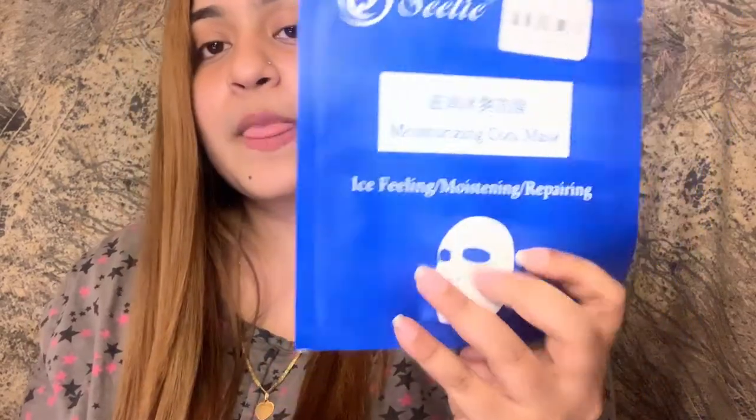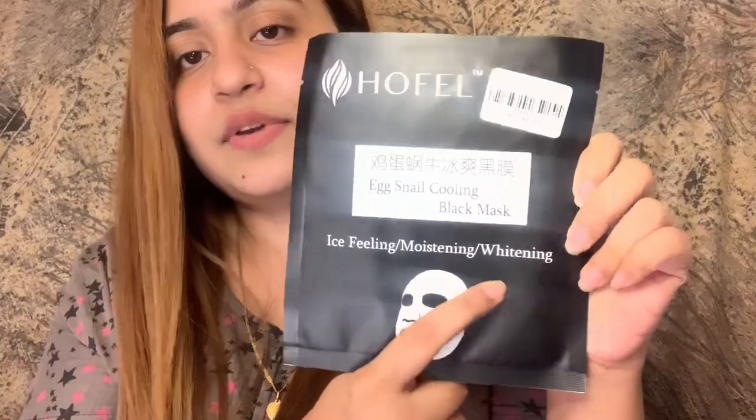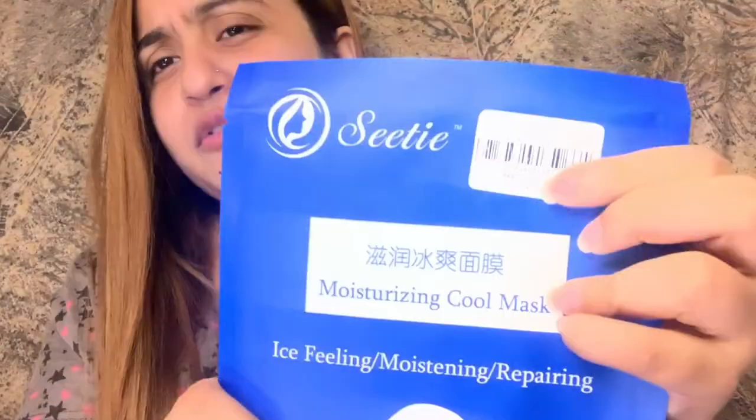There were two types available. One type has a moisturizing effect and whitening effect. This one was for 140 plus, and this one was for 180 plus.